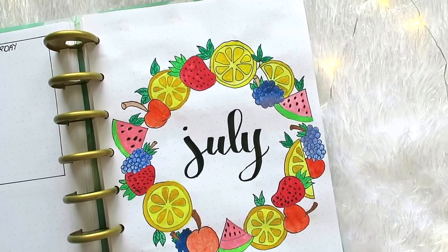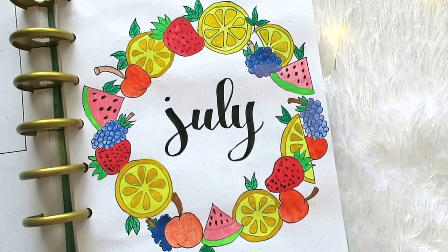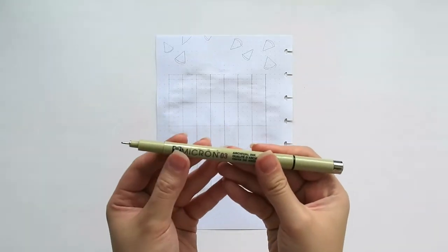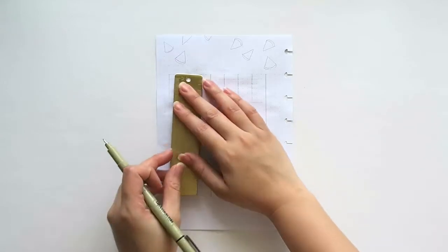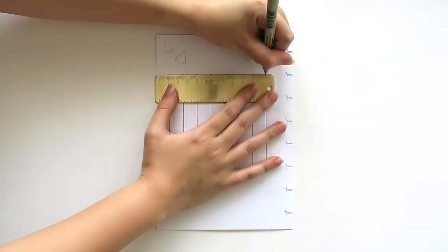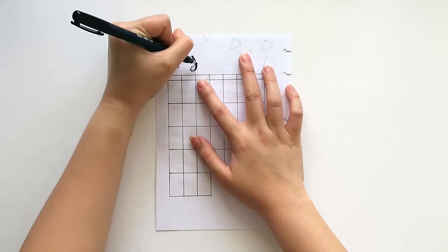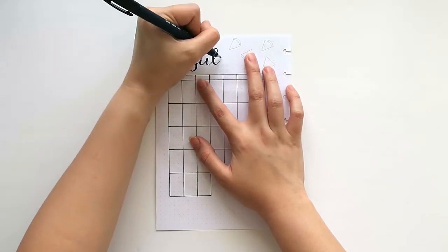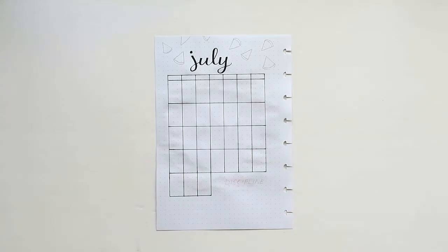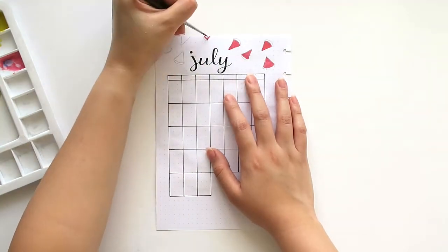I like how our cover page turned out. Now let's go to the next page. Using my Sakura Pigma Micron Pen in .03, I drew the lines of the calendar. We have 31 boxes for each date of the month of July. Then once again, I will do brush calligraphy for 'July'. Then using my Caran d'Ache watercolors, let us add a pop of color on this page by drawing watermelons.